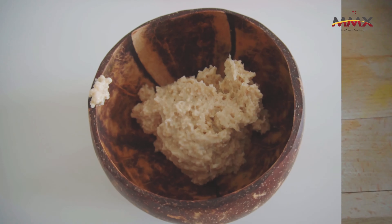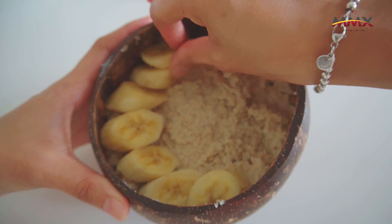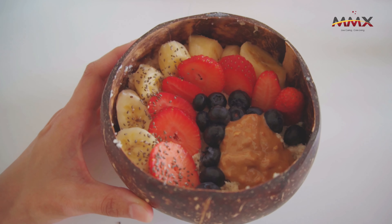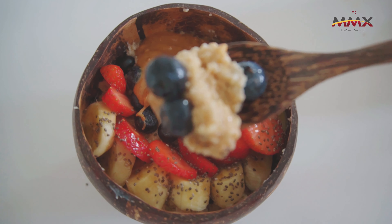Looks like these are my usual fruits. Put it in a coconut bowl so it looks more tantalising. And for sweetener, I'm just adding some peanut butter and maple syrup. So guys, happy trying and thank you for watching. Bye!